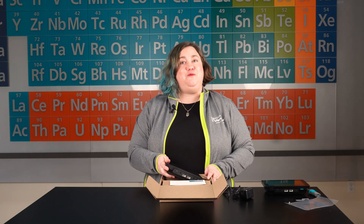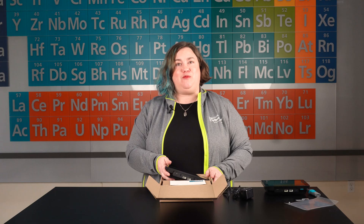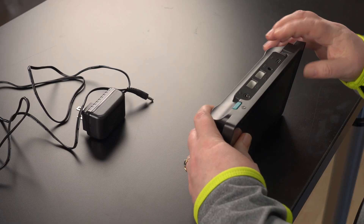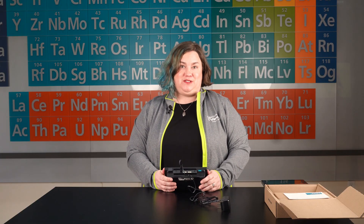Your LabQuest 3 will need a good full charge for its first use, and we recommend charging the battery for at least 12 hours before using LabQuest for the first time. Connect the included power adapter to LabQuest and plug the adapter into an AC power source.